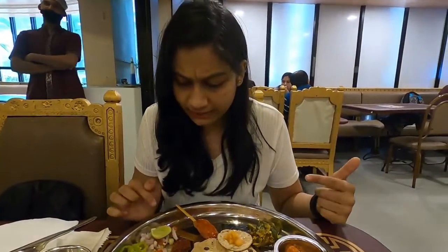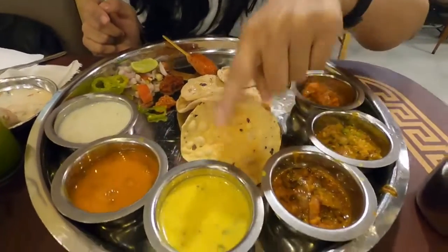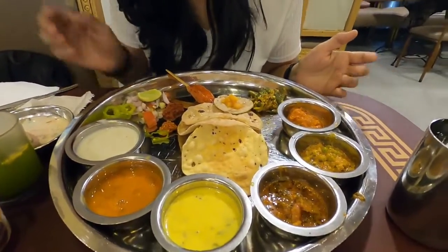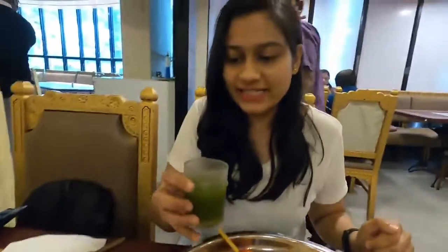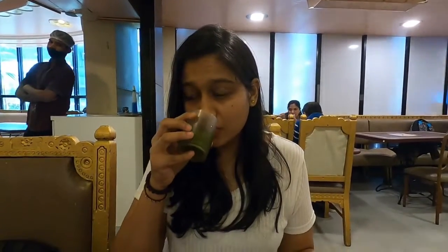As I can see, there are starters and 3 types of veg and vegetables — one dal, one kadhi, and two types of sweets. So let's start with the welcome drink first. It looks like a curry pani. It's refreshing — mint, pudina, and a little bit of salt. It's like a curry pani type, jaljira water or something like that.